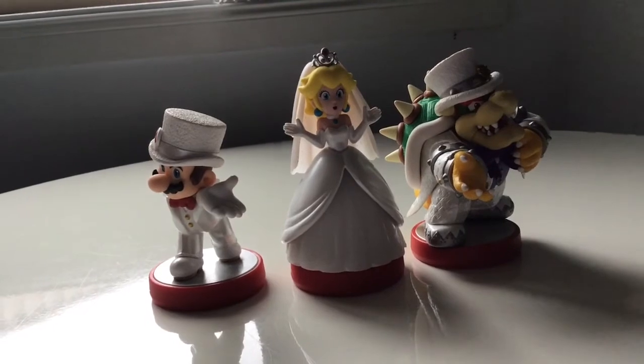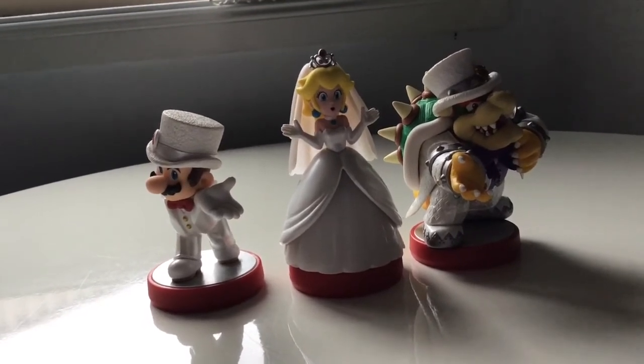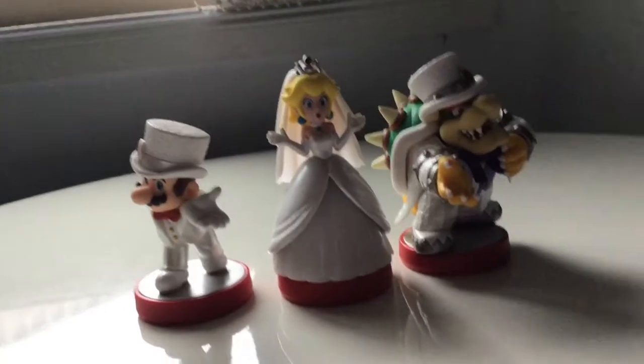Well, I know this video was a bit short but I only had three Amiibos to review. I hope you enjoy. Bye.